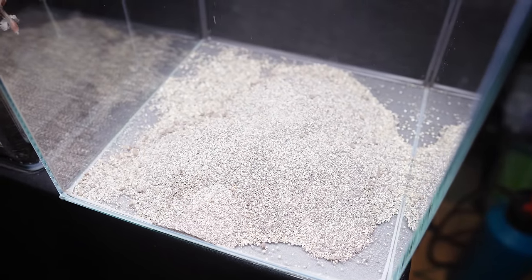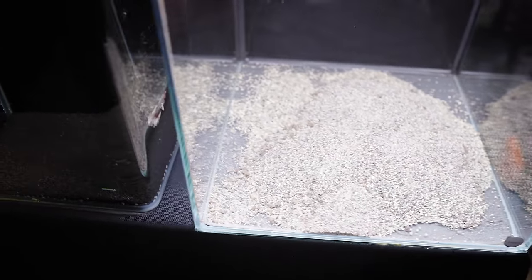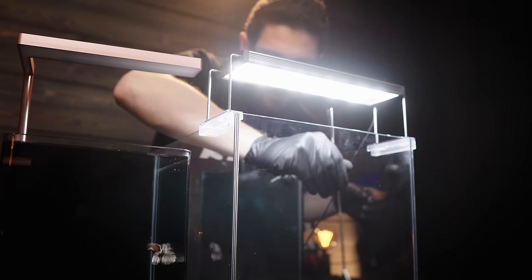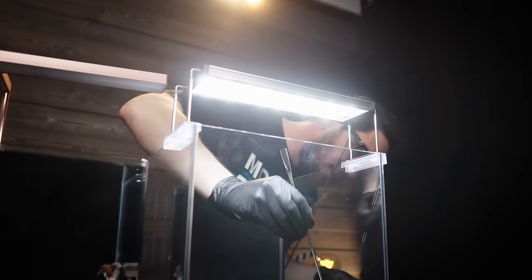Next thing I'm going to put here is the Nerled Deponit mix, which is the main substrate for the plants. You said I could have a black tank again — that's not black. Yeah, it's going to be black, because that's not the final layer. I don't want promises, I want results. You will see soon. We just need to make this flat, and make sure you don't see it from the sides.